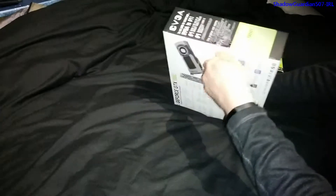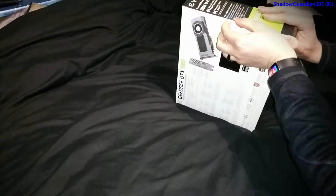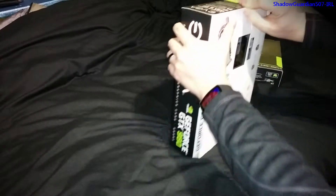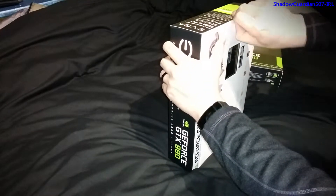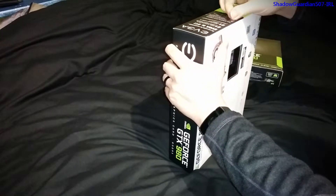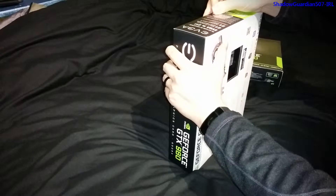We'll just break the seal and get the bits out. The seals are very well stuck on, which is good because it means it's quite obvious if anyone's been tampering with the package. But if you pull them slowly they do come off nicely without ripping everything.